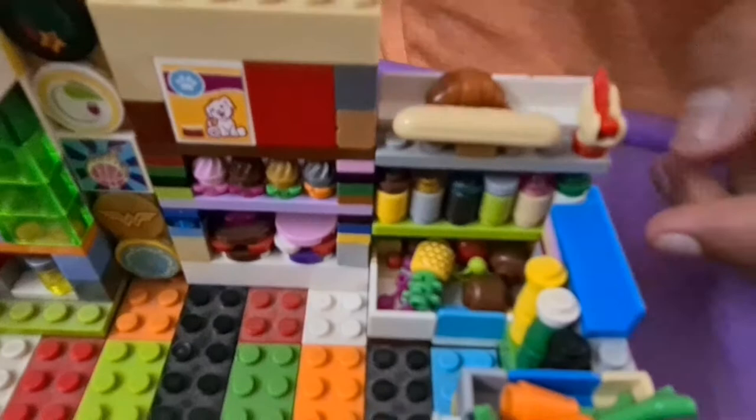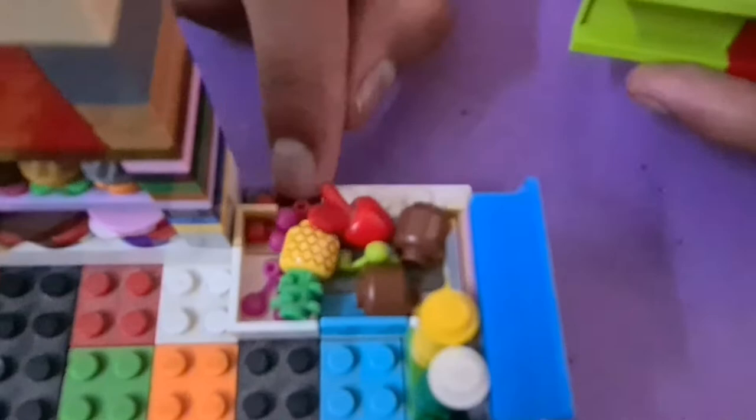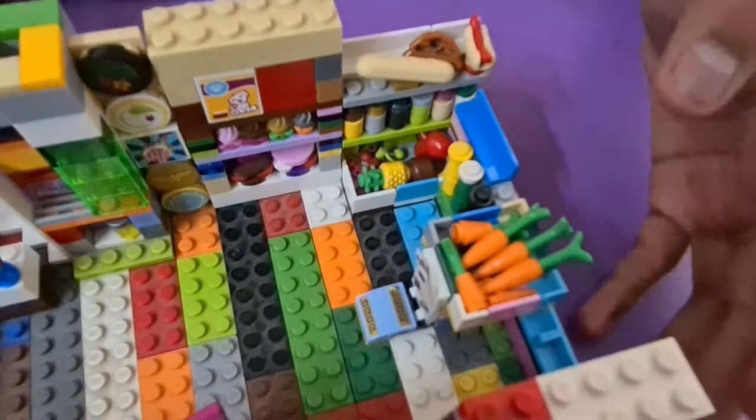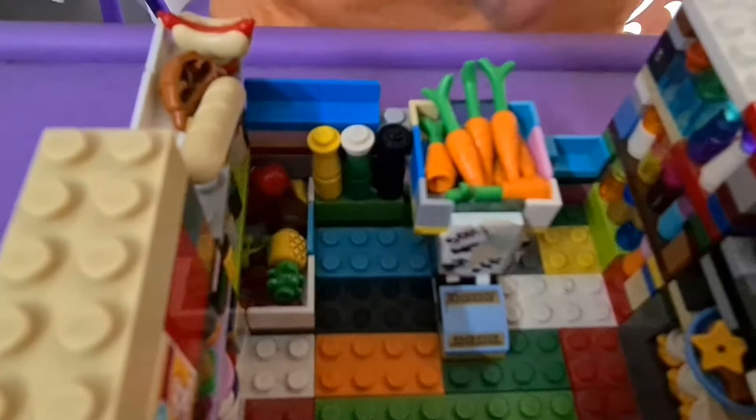Below the consumables we have dips, jam, mustard, different spices, and other cooking condiments. Removing both shelves, here we have the fresh produce — fruits and veggies: an apple, two coconuts, some berries, a pineapple — basically a little of everything. Putting those back, right next to it we have sodas: the black one you could consider Coca-Cola, then Sprite and some lemonade.